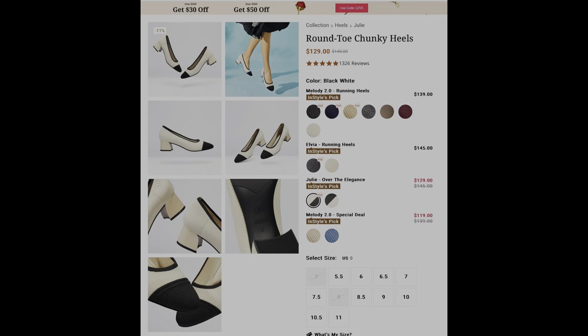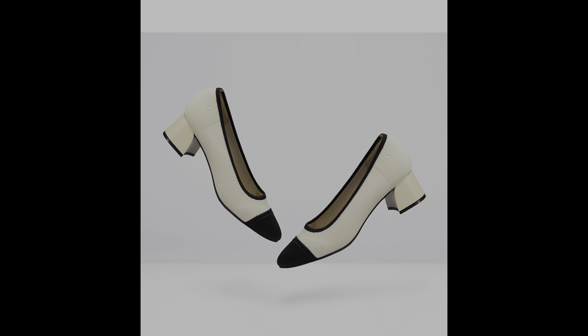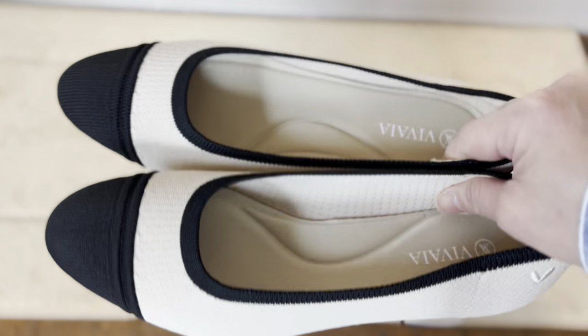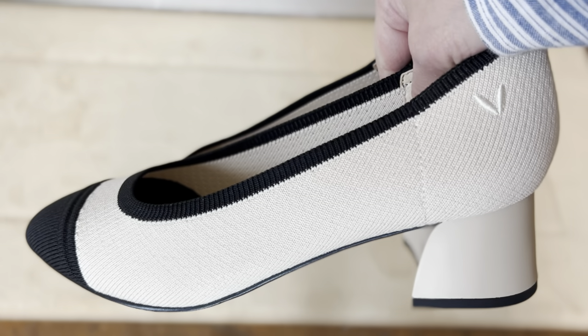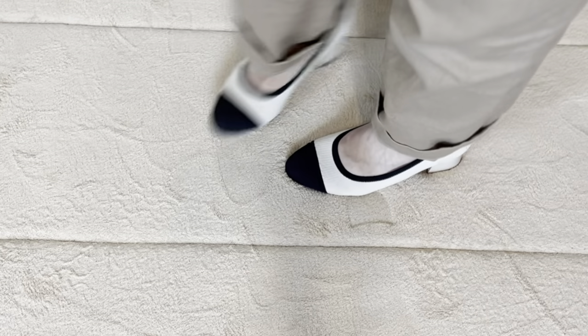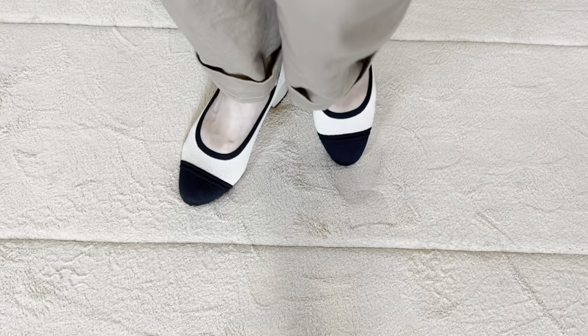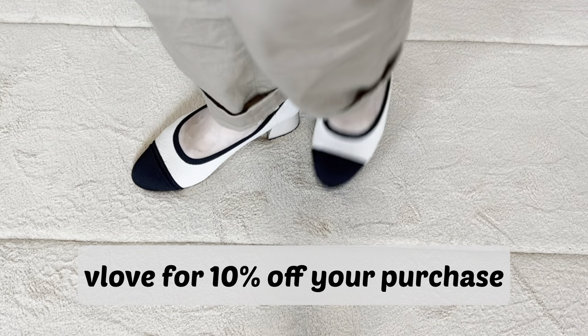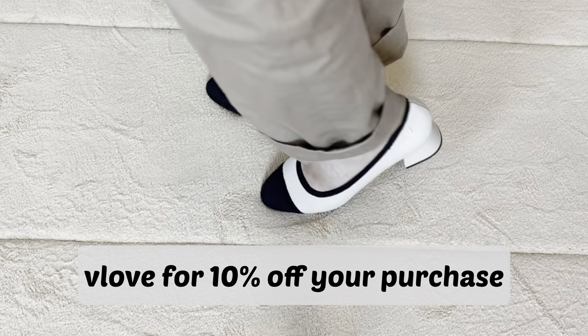The second pair I was sent was the Julie round toe heels. These are a block heel with kind of an almond shaped toe, and it's just a really classic two-tone color that will never go out of style. For this pair I did size up to a size six and they fit me really perfectly, so if you are between sizes or have wider feet I would suggest sizing up in this style. Vivaya has kindly offered a discount code to my viewers — use the code VLOVE to get 10% off your purchase. I'll put the links down in the description box.